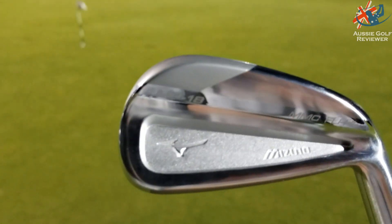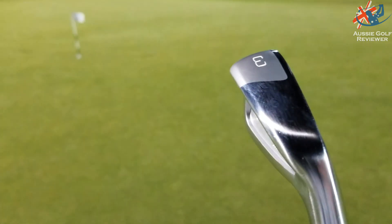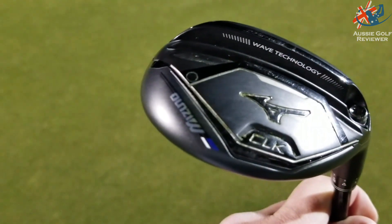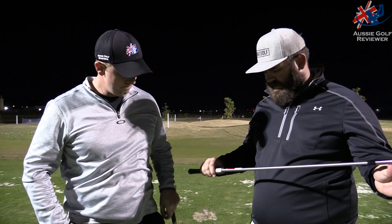A lot of guys on tour — Mizuno players and even non-Mizuno players — have these in the bag instead of a two or three iron. Because it's got such a light shaft, you can feel the weight in the toe of the club. I found it very easy to hit it right rather than left because I couldn't quite get the toe around quick enough. That's where you'd need to be fitted for length, lies, shafts, and everything else.